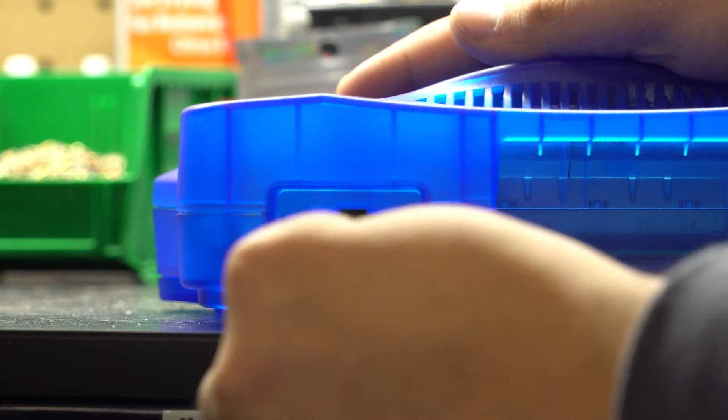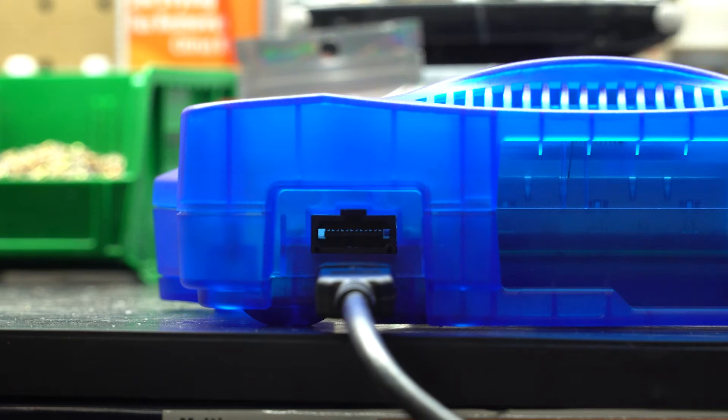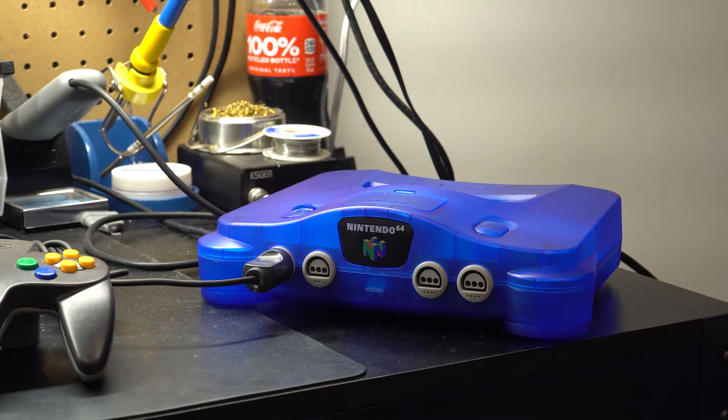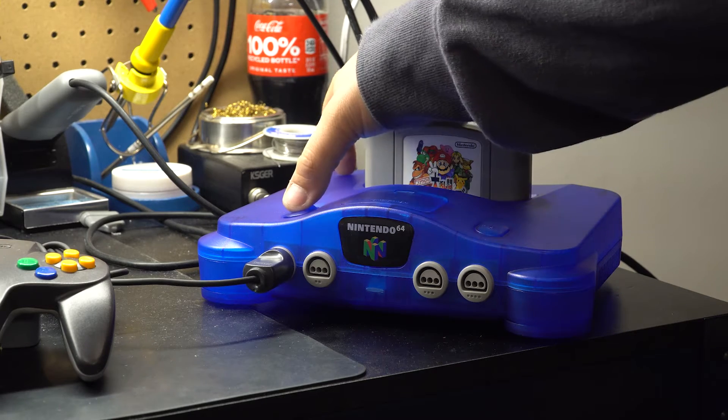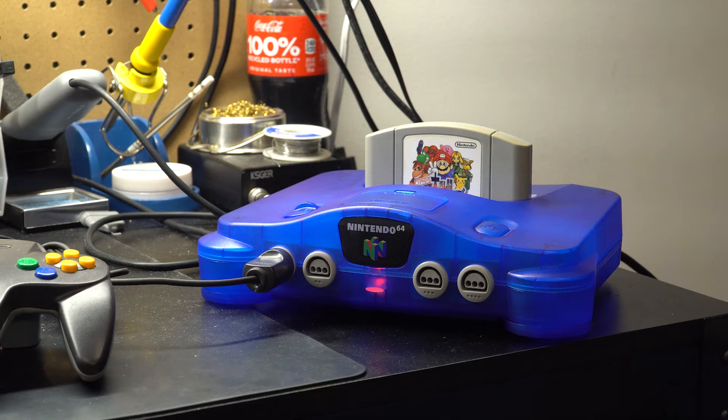Today we're going to be installing High Speed IDO's N64 HDMI Out Kit. This will enable your N64 to display HDMI to a modern display. It'll also allow you to use the different color palettes and aspect ratios.